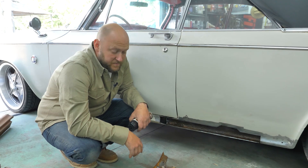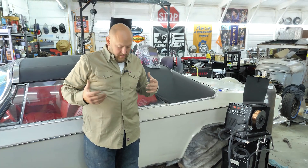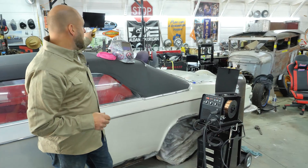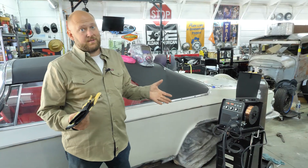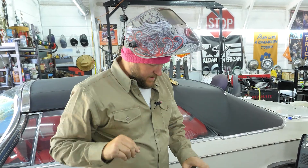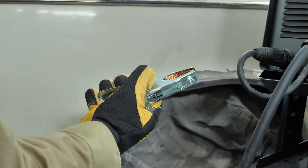Give the rust converter a couple minutes to dry, then we'll start tacking the piece in place. Before welding, make sure you have proper safety gear: I'm wearing a flame-resistant shirt, jeans, boots, gloves, and a welding helmet — gloves and helmet are the most important. One tip I've learned over the years: wear a stocking cap or plug your ears, because getting a weld spark down your ear canal is not fun, especially when you're welding in awkward positions.